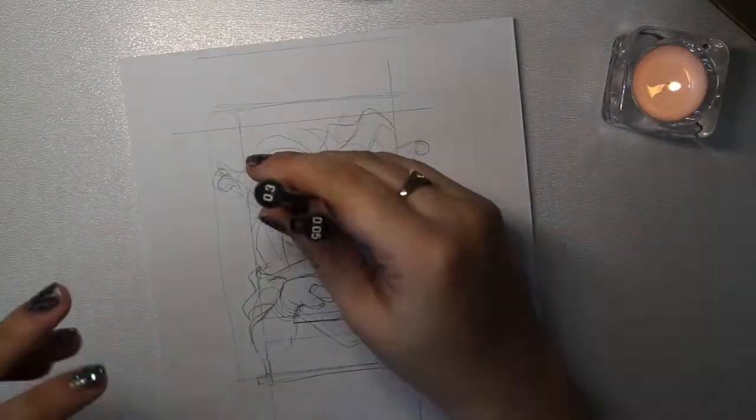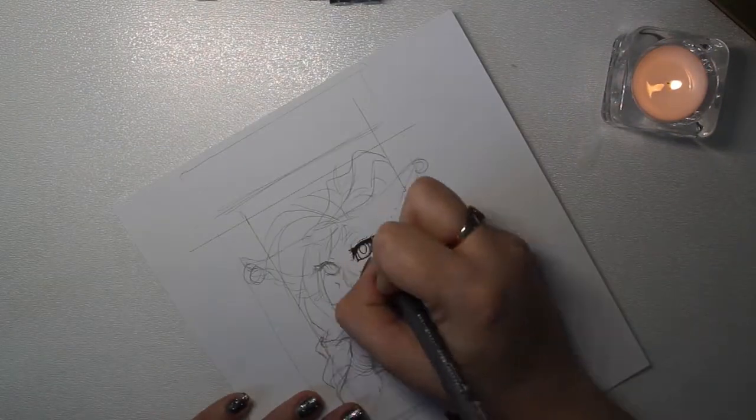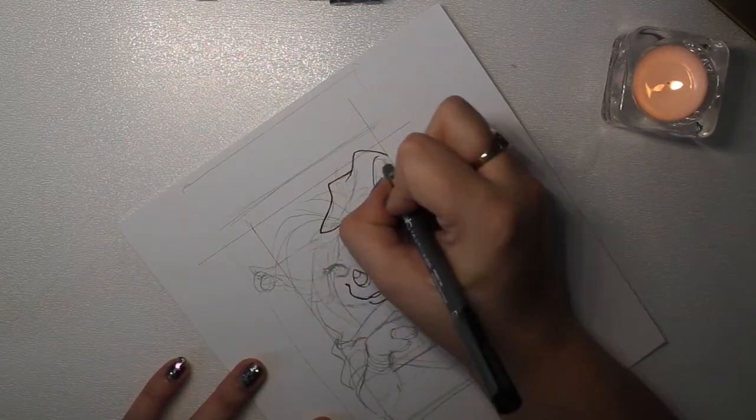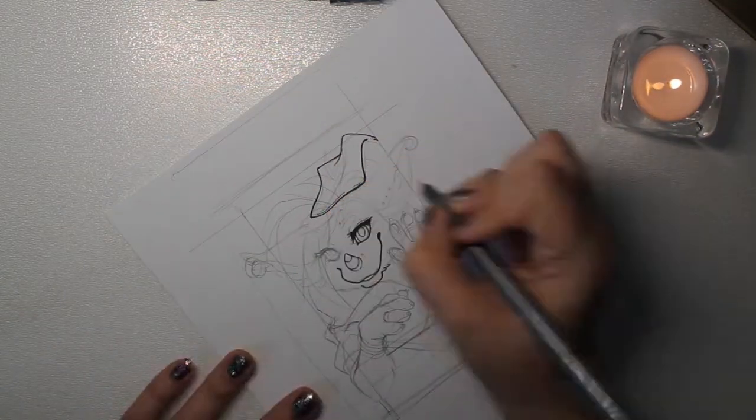I decided to take this page out of my sketchbook just so it's a bit easier. The setup that I'm using with my camera isn't really the most convenient or easiest to work with, so space is a valuable commodity.